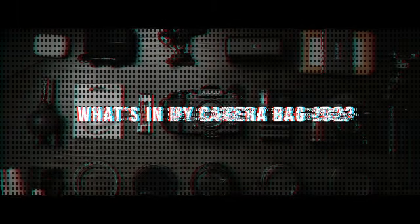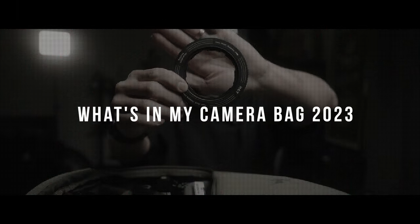Today I'm going to be talking about what's in my camera bag for traveling in 2023. Hello Epic people, Mike here. It's a what's in my camera bag video because I'm actually going on a trip overseas tomorrow, so why not make a travel bag video.